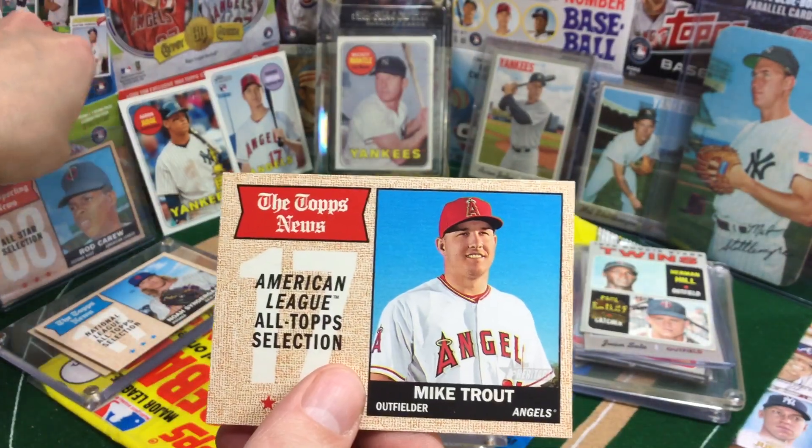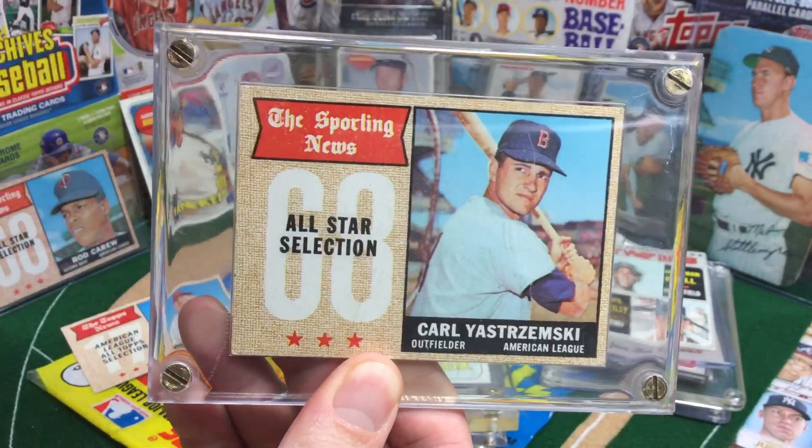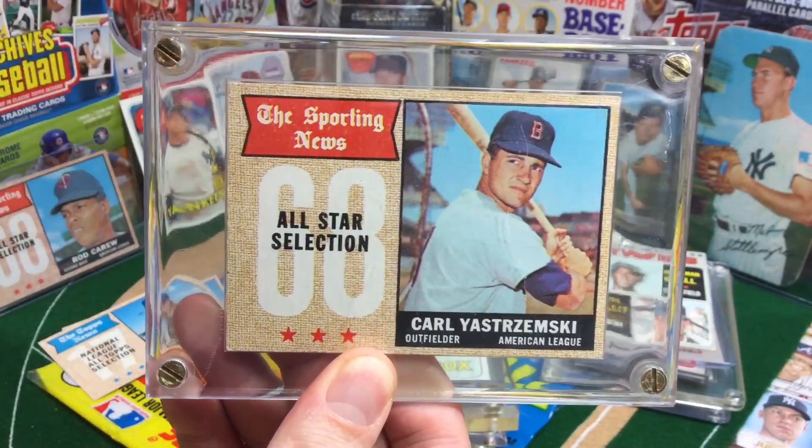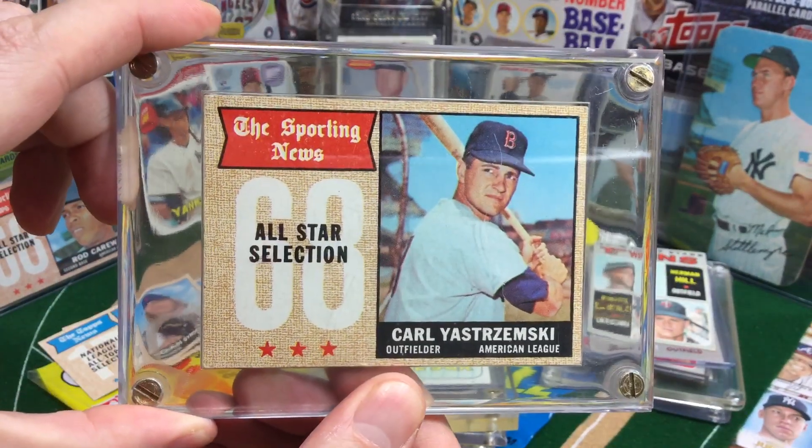Not too bad. But this one is going to make the Red Sox fans happy — look at Yazz right there! Very cool. This is the kind of case we used to have back when I was a young collector — they were pretty much always screwdowns.